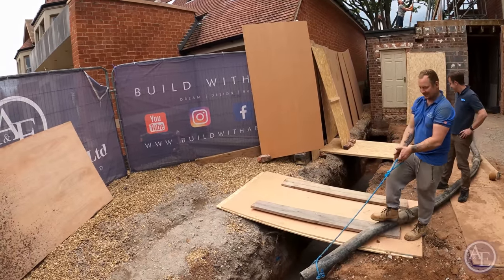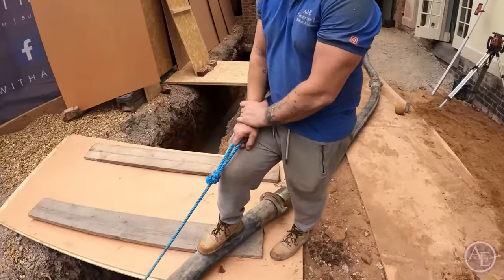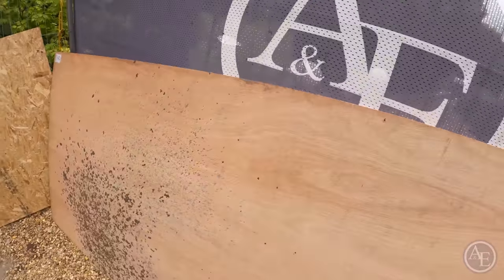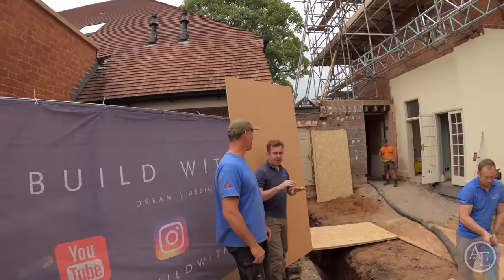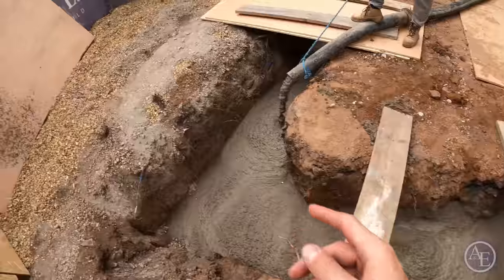We've put all these OSB boards up to make sure that none of the splash of the concrete damages any of the neighbours' brickwork. The second lot of the mix is coming up now. The board here is falling over again — we need to make sure we're protecting this board and that board so they don't fall into the concrete footings. Respect to Will for freestyling it — building 20 years and the way he just rocked with that was absolutely priceless.